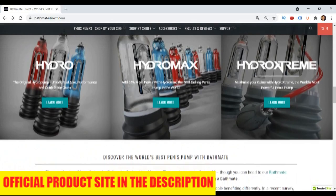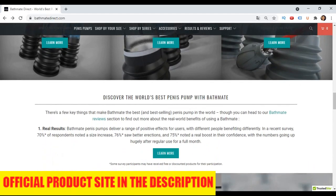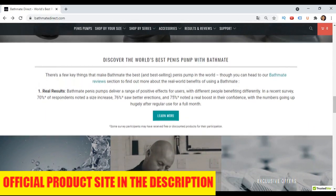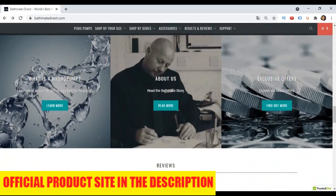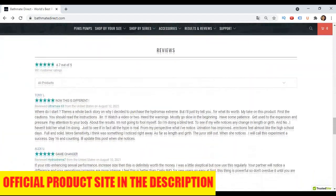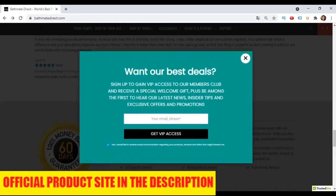It is worth saying that in order to have expressive results with Bathmate, you have to use it every day, just like I did. You use the pump when you bathe in the shower — you put water in the pump, then put your tool in there and start exercising. The pump will suck and put pressure on your penis, and it's really fun, much better than doing manual exercises. The results with Bathmate are much better, and if you use this pump every day for the long term, you can increase your tool a lot permanently.